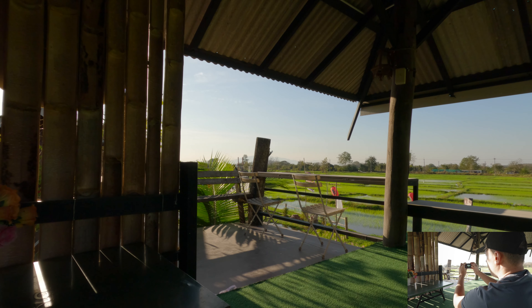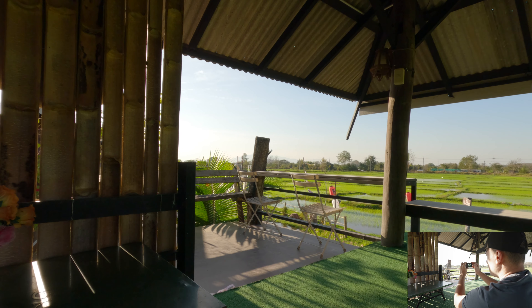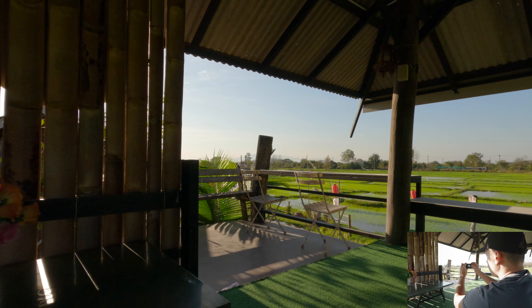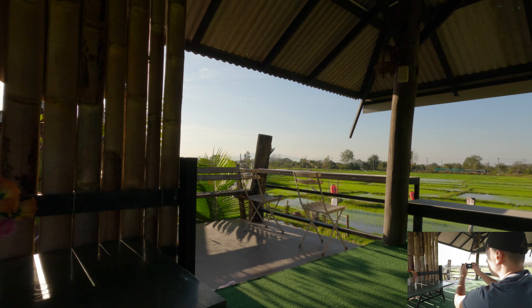Or if I want to, I can go up to two stops to make the shadows even brighter. But as you can see, now the highlights are a bit overexposed. So I think in this example, plus 0.5 or plus one works the best.